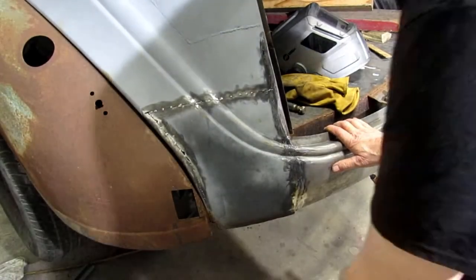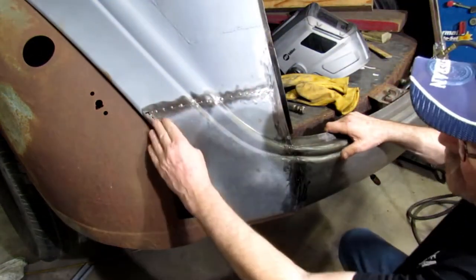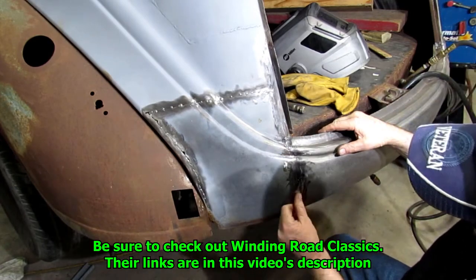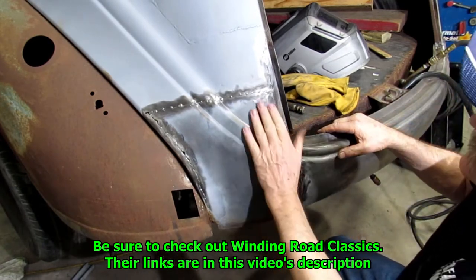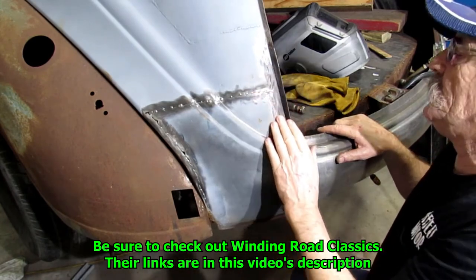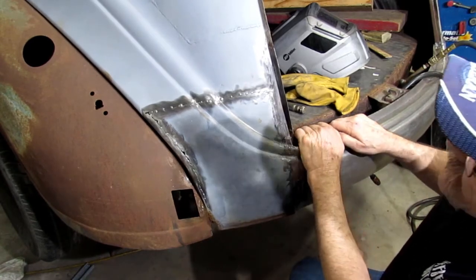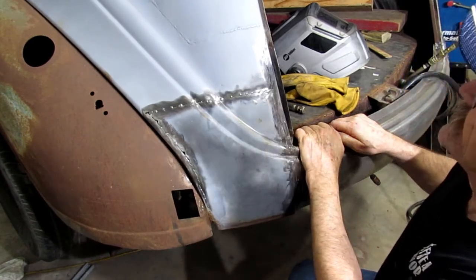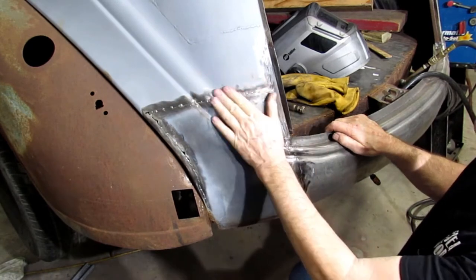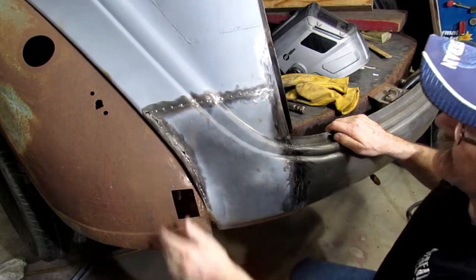Good morning. Today's little trick — we're going to weld all this up. We'll weld all in here, cleaning and welding this up, get all this done. So I'll probably be in your way; you'll be looking at my back a lot, I think. This is what we've got to get done. Good Lord willing, we'll get it done.